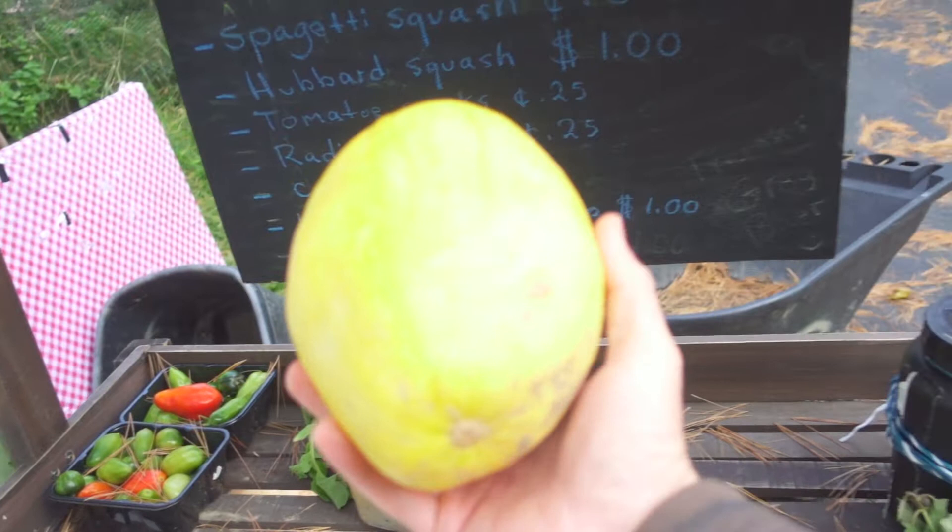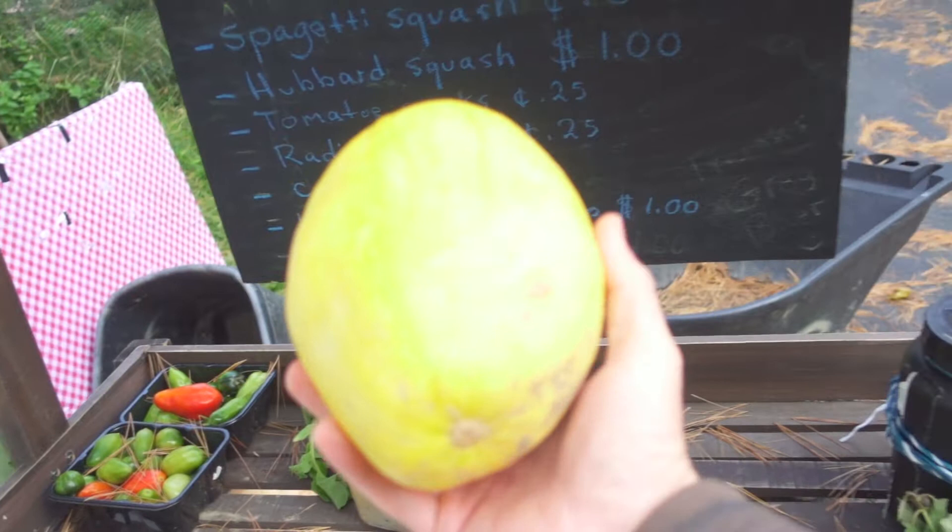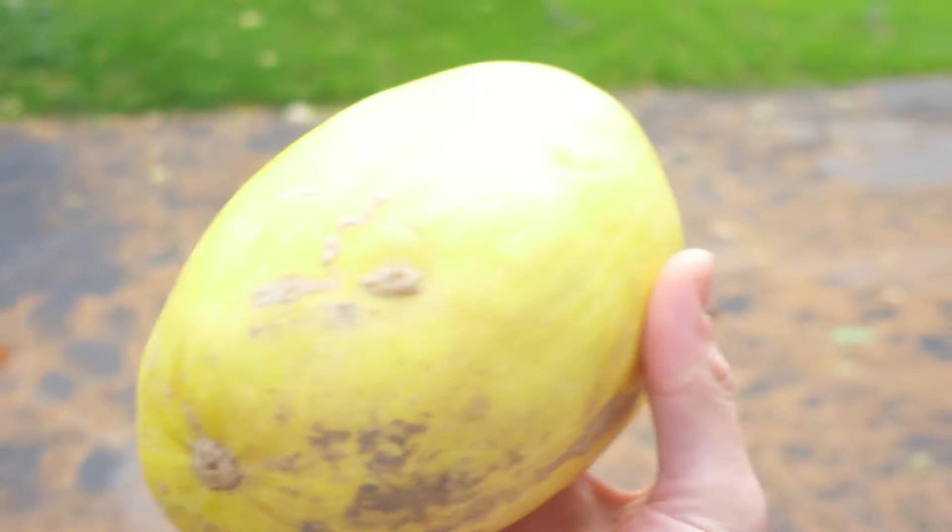So we've got our squash. Anybody who doesn't know, this is spaghetti squash — you traditionally cut this in half, get a fork, and kind of pull it apart into little spaghetti strands, but I'm gonna show you a much faster method.